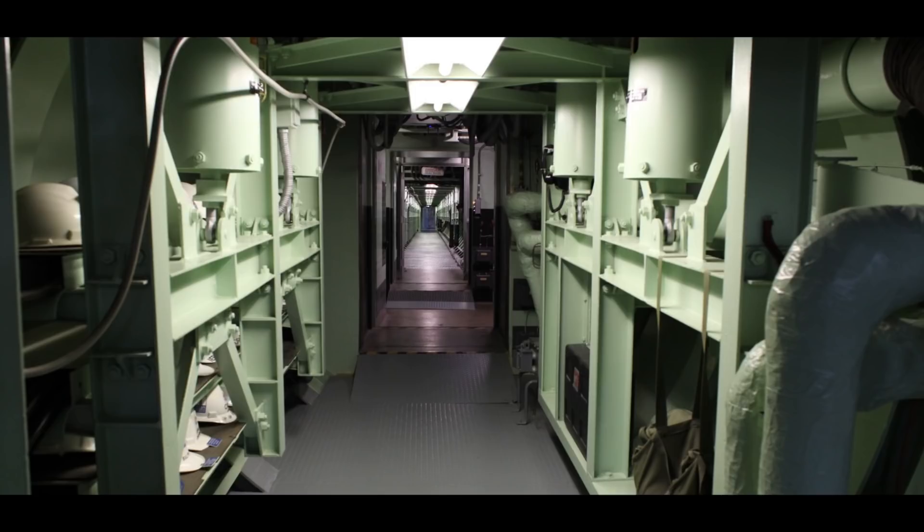Hey guys, welcome back to another episode of We Bought a Money-Sucking Hole in the Ground. This is the short cableway scrapping episode.